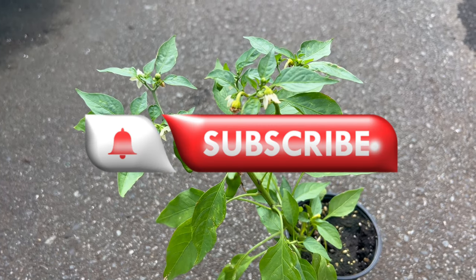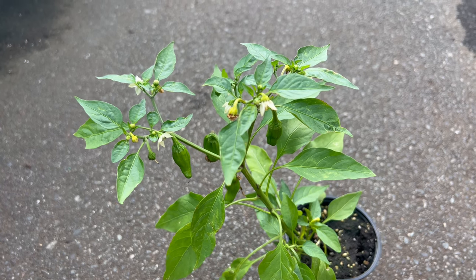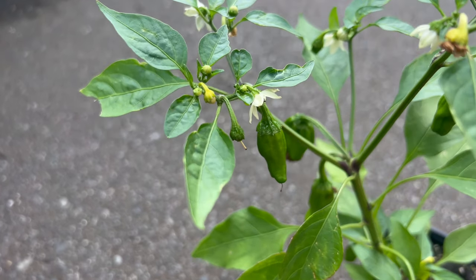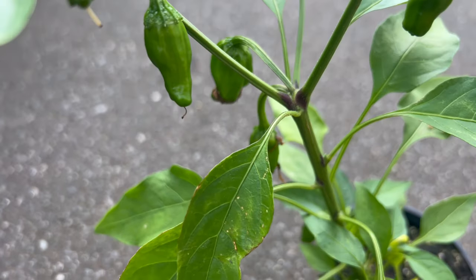Shishito peppers have been cultivated in Japan for centuries. Originating from East Asia, particularly in the region around the city of Shishito, these peppers have been long prized for their unique flavor and culinary versatility. Today, shishito peppers are enjoyed worldwide and have gained popularity in various cuisines for their delicious taste and mild heat.